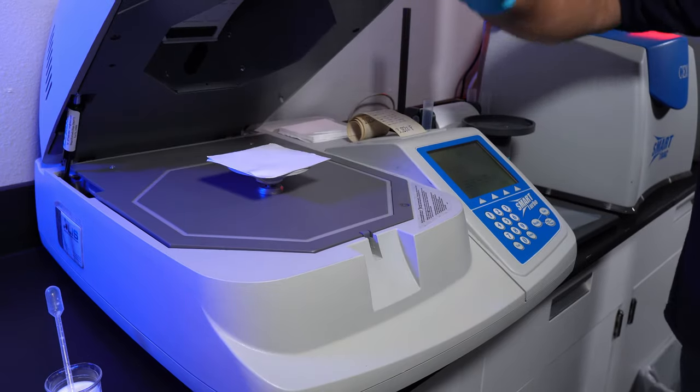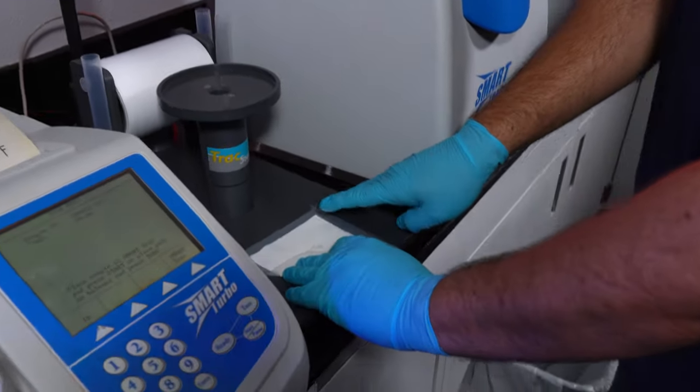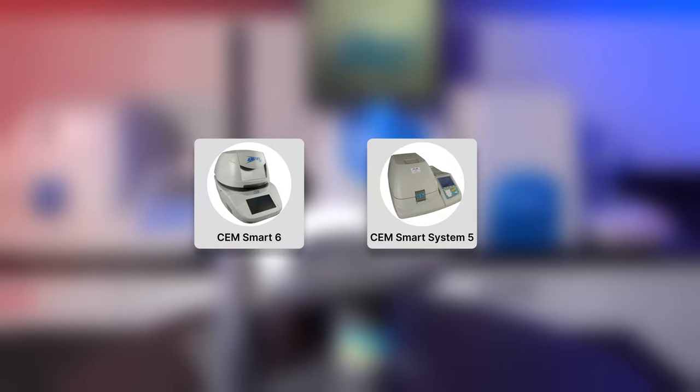This is done through the microwave drying ability mentioned earlier. Other CM Moisture Solid Analyzers such as the CM Smart 6 and Smart System 5 can also be used in place of the SmartTurbo.